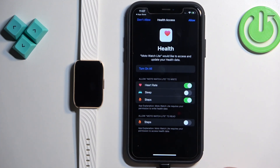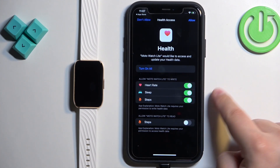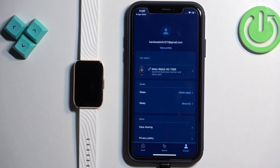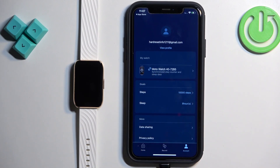It looks like there are no more pop-ups. Now deal with the health access settings — turn on or off the options you like, then tap Allow, and then tap Complete.